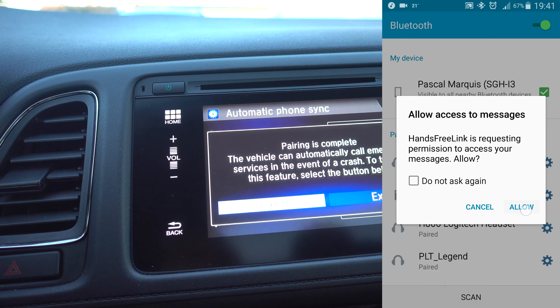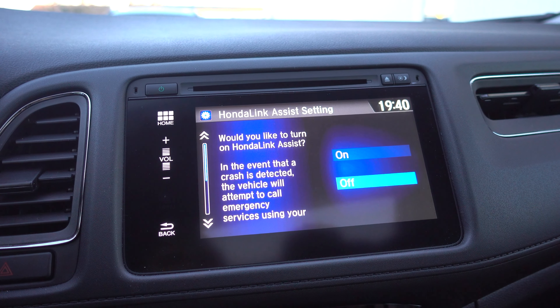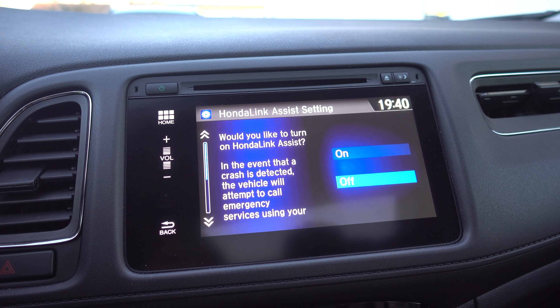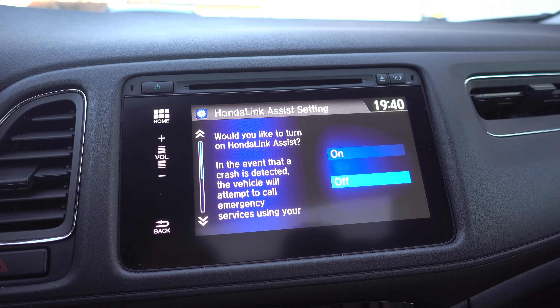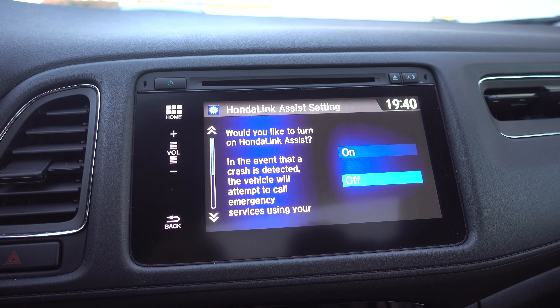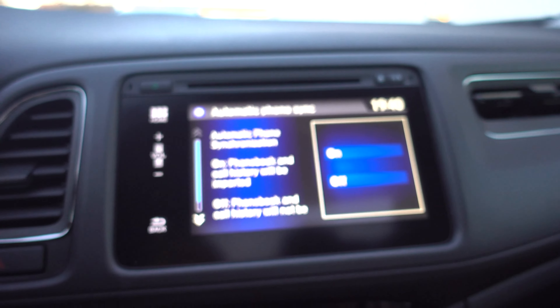And now you can activate the Honda Link Assist. Would you like to turn on Honda Link Assist? In the event that a crash is detected, the vehicle will attempt to call emergency services using your Bluetooth phone. The vehicle cannot automatically contact emergency services if this feature is not turned on. So turn it on.